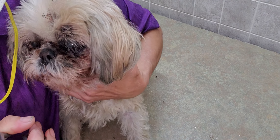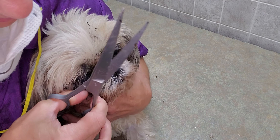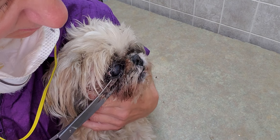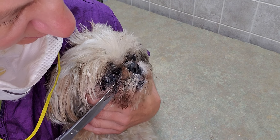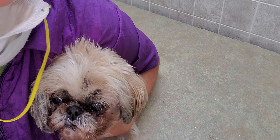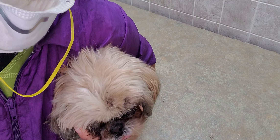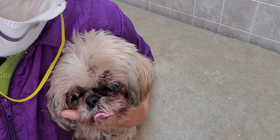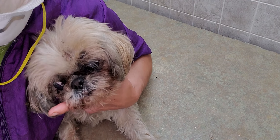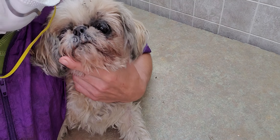Her throat is open and I just have a little bit of weight on her back and shoulders to help her settle. When she does pull back I'm just holding onto the jawline — nothing is constricting her throat. It's letting her know that I am in control of what we're doing today.